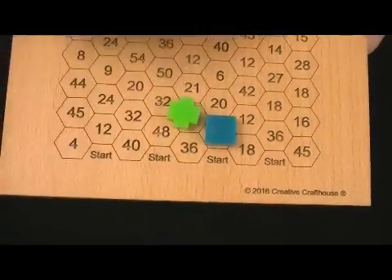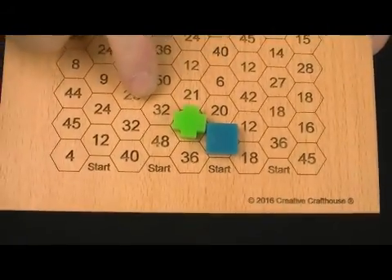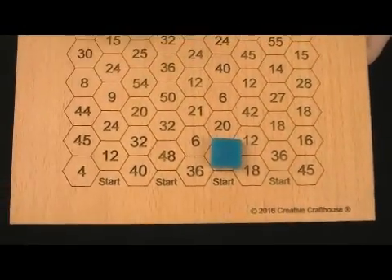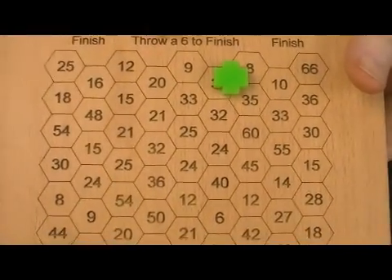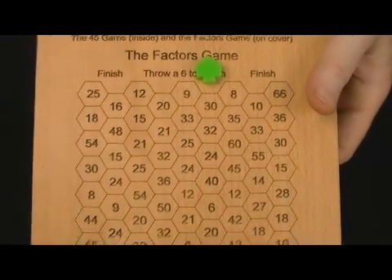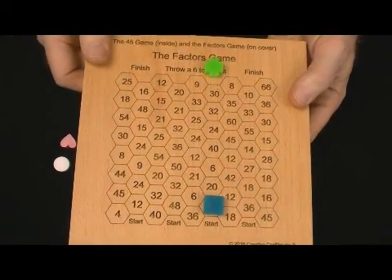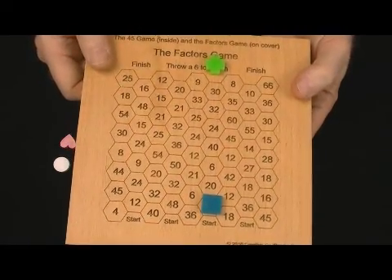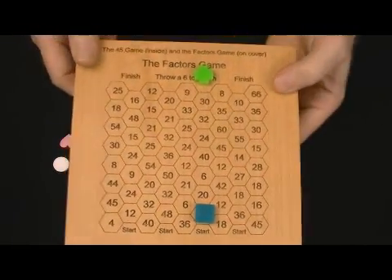The blue player rolls a five, and he's surrounded by ten, twelve, and thirty-six. Five is a factor of ten, so he can move there. The green player now has to roll a number that is a factor of thirty-two, twenty-one, or twenty to proceed up the game. When you get to the ending positions, to win the game you must roll a six. Whoever rolls a six first from an ending position is the winner — a little more advanced thinking, which is what I like about this game. It's got something for a range of children: maybe the five, six, seven-year-old on the addition game, and the nine, ten, eleven-year-old on the multiplication, division, and factors part.